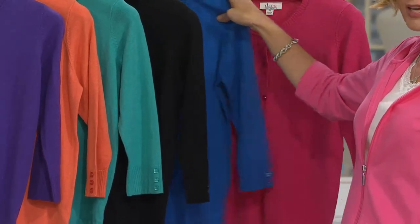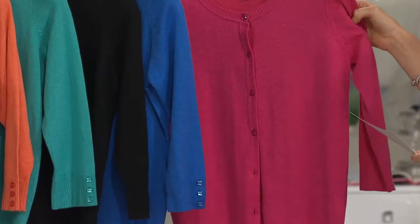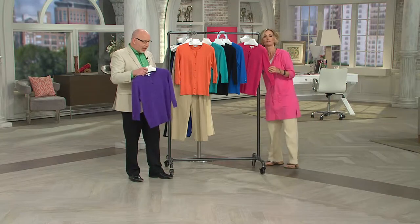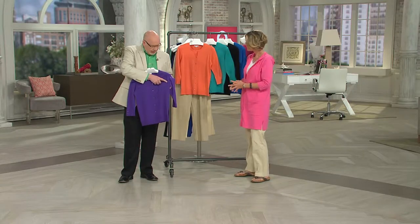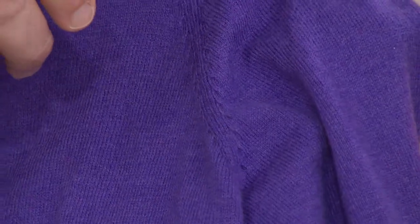Anything with 'marine' in the name makes me happy. And then there is the summer pink. This is the first time we have in the show the cotton nylon fabrication. This is a fine gauge sweater — it's actually a full-fashion sweater. You can always tell that by the marks on the armhole, showing it's done on an actual knitting machine.